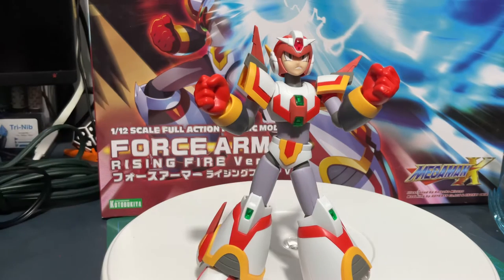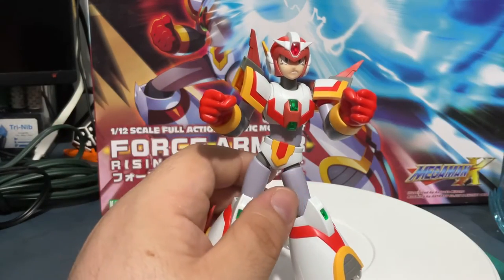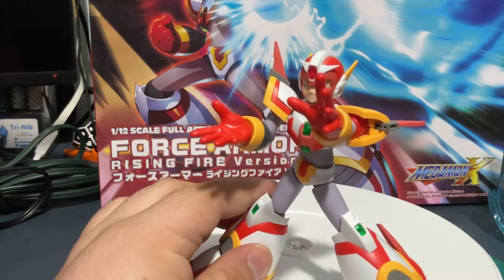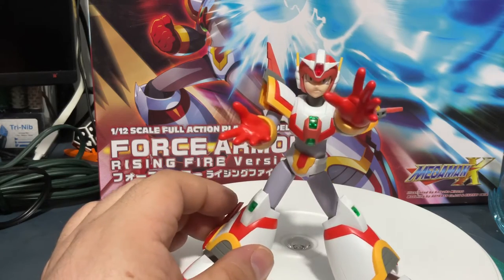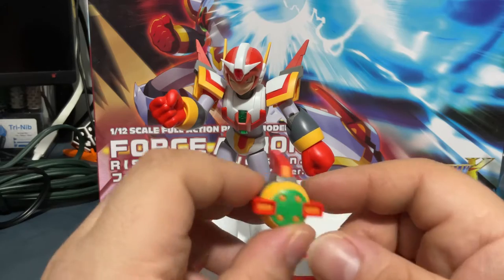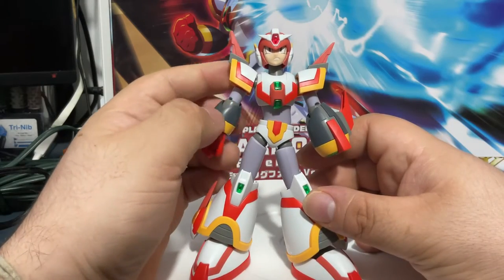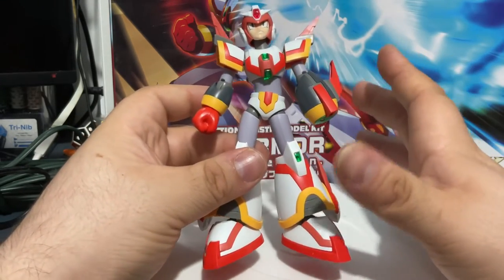Besides the cannon, he can actually have both hands. He has multiple different hands — here he is with closed fist hands, a pair of open grabby hands, and a pair of hands that are open and ready to smack someone. Here is the cannon, and the cool part is you can put it on either hand. He is compatible with other Mega Man models. Parts do come off a little bit too easy, but everything seems to be placed in the right order.